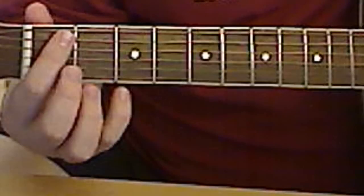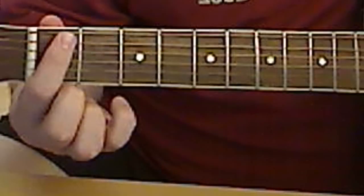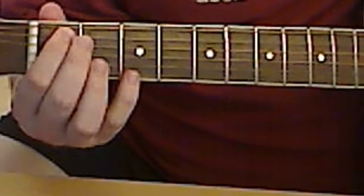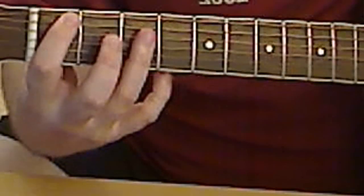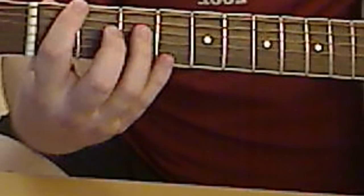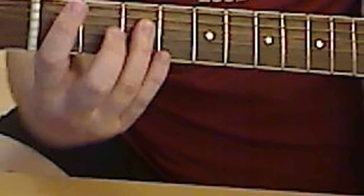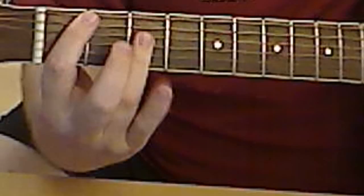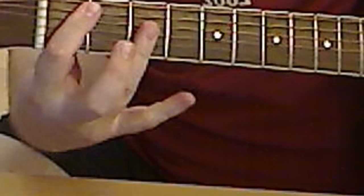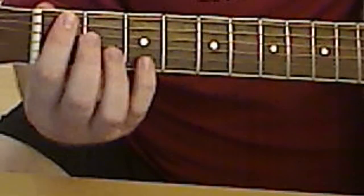Then you have A#, which is index finger on the first fret, fifth string. Then you can bar the E string right here — third fret — and that's the second, third, and fourth string. If you were really good, you could bend your ring finger and bar this E string right here.